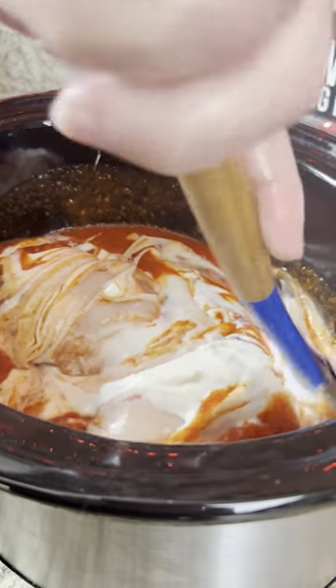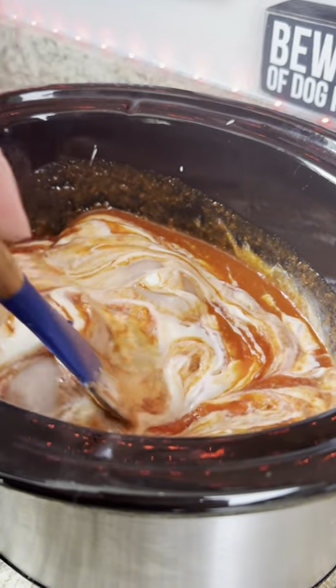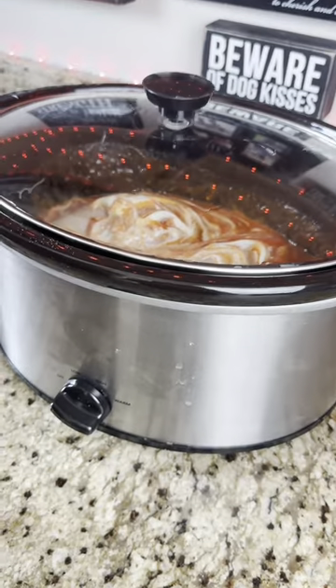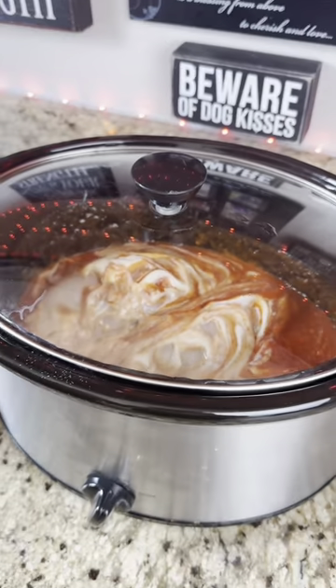We're going to go ahead and put this on high for three to four hours, or until the chicken's done. Then we're going to add our pasta and a little bit of mozzarella cheese on top. Go ahead and set that on high, come back three, four hours later — we'll show you the result.